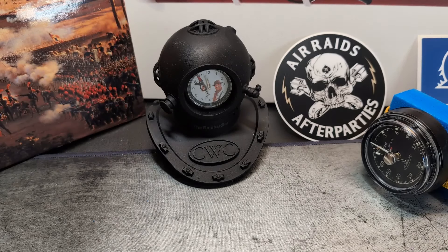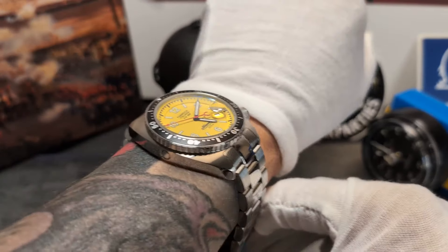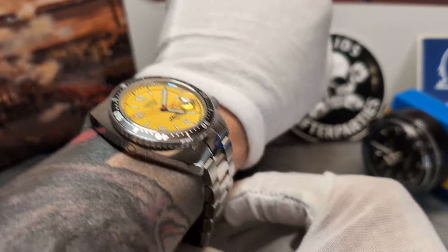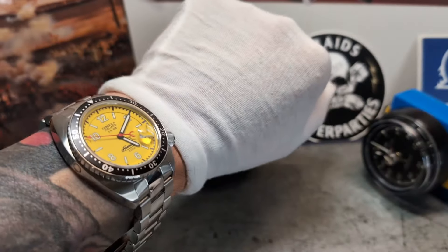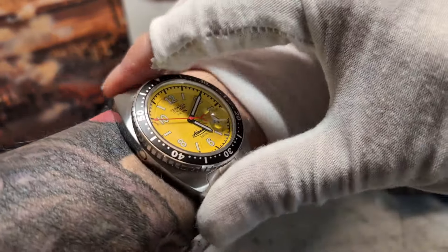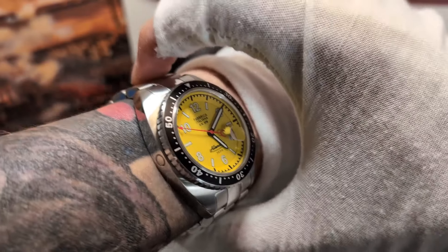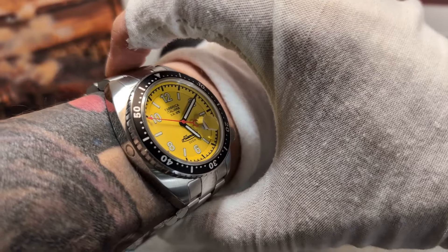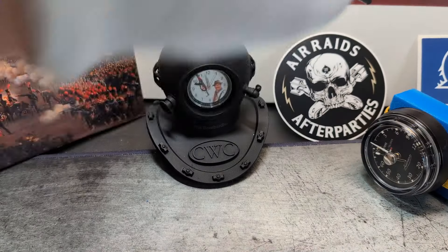Let me just throw it on the wrist very quickly. The bracelet is unsized, so bear with me — my wrist is seven and a quarter inches for reference. As you can see, it's an absolute wrist hugger. Seiko really got it right when they designed the cushion case. It's brilliant, but potentially a fraction large — if you're a six-inch wrist, this is probably going to be way too big.